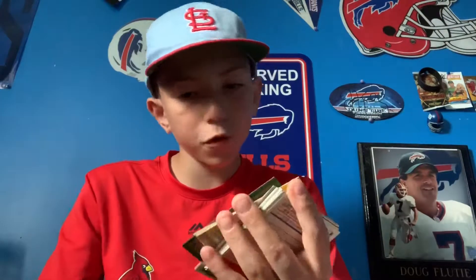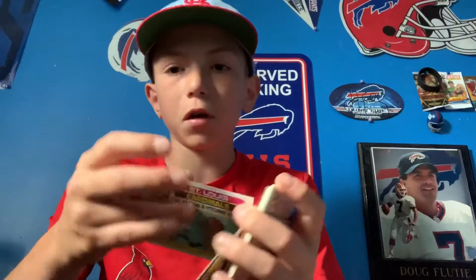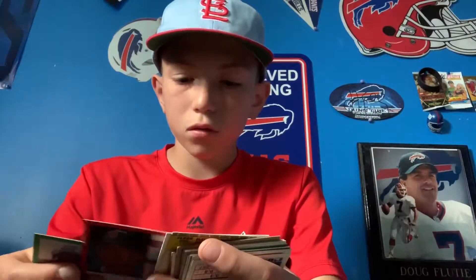We got a '90 Topps and then Keith Hernandez and Bob Forsch — too bad it's a double card because we can't use that in our lineup, unless I only use one of them. Just skimming through — a bunch of old cards here. We've got the Angels team card, Lewis Tan and Craig Chamberlain. And then a Bill Stein. I love getting all these old cards, it's really exciting.